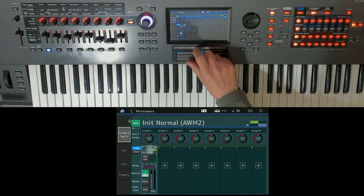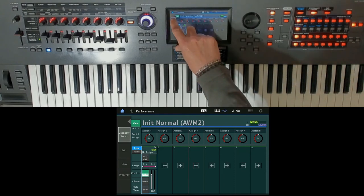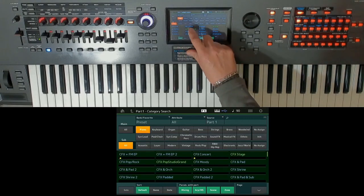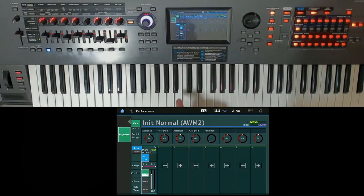Moeseers — Yamaha Synthesizers and Stage Keyboards French Specialist — for more than 15 years, purpose to you its personal webinar service, available for all users living in European Union.